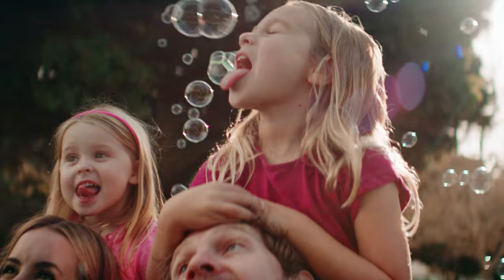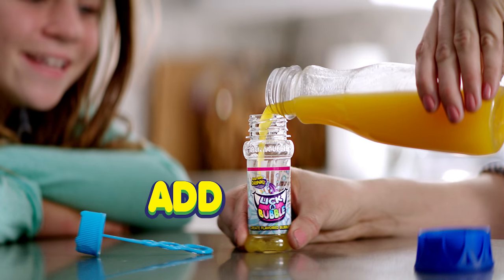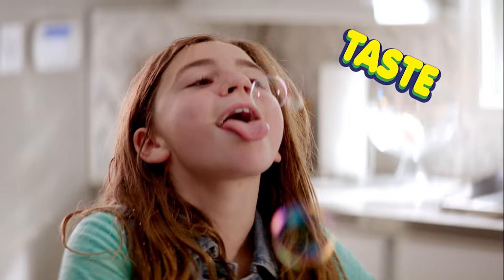Introducing Lick-A-Bubble! Create flavored bubbles from your favorite drink. It's easy! Simply add, blow, and taste!